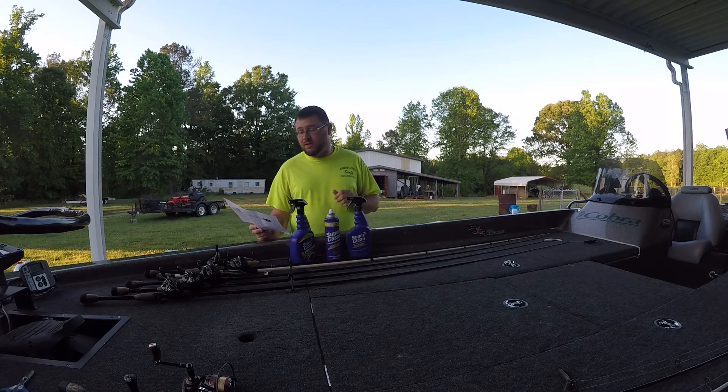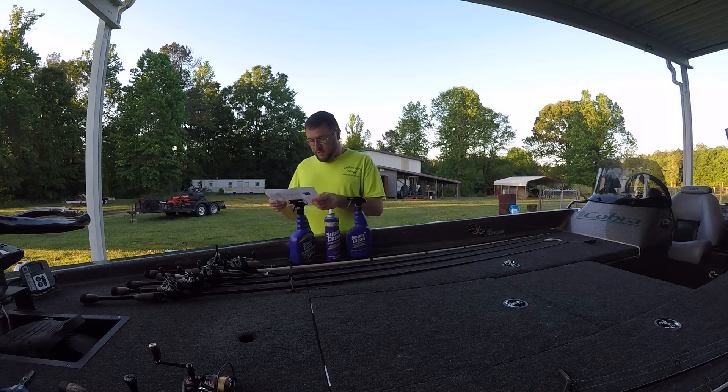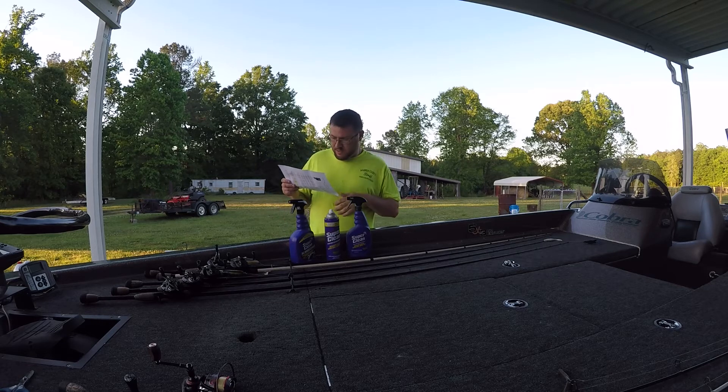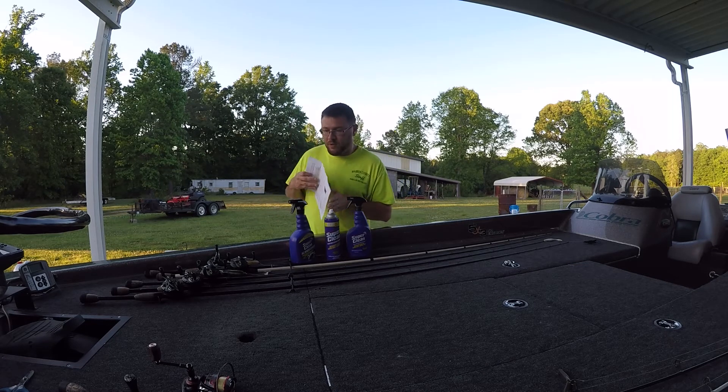You can also find it at AutoZone, Blaine's Fleet and Farm, Do It Best, Mills Fleet Farm, Lowe's, Meijer, Menards, NAPA, O'Reilly, Orgill, Pep Boys, True Value, and Walmart.